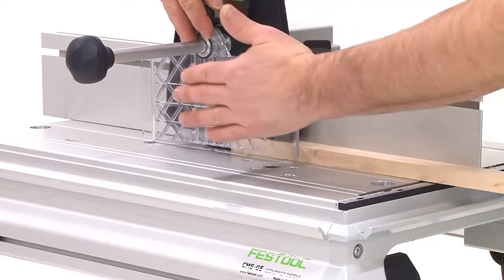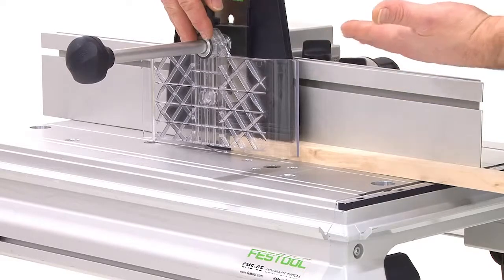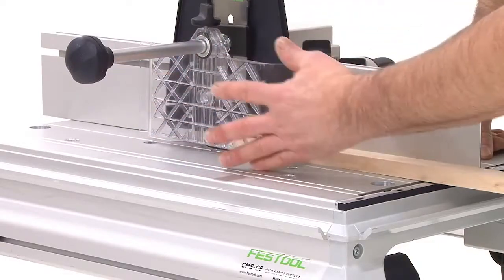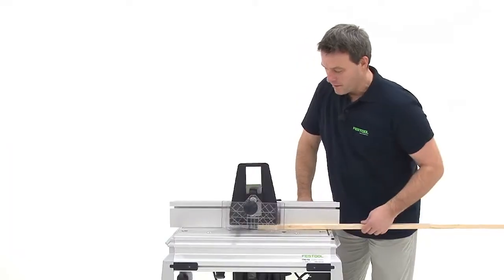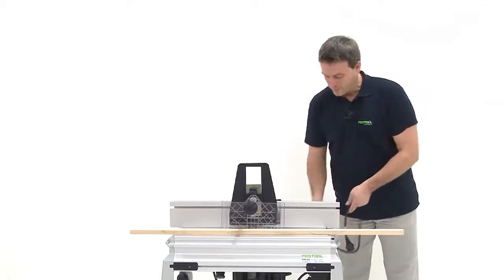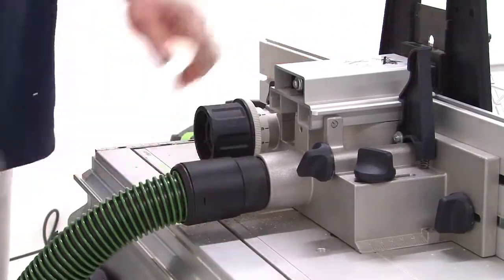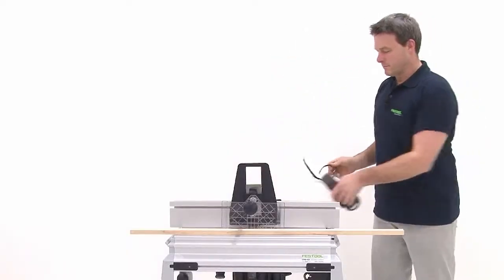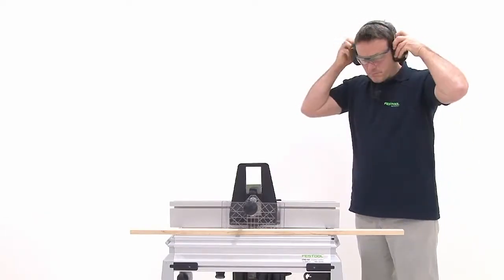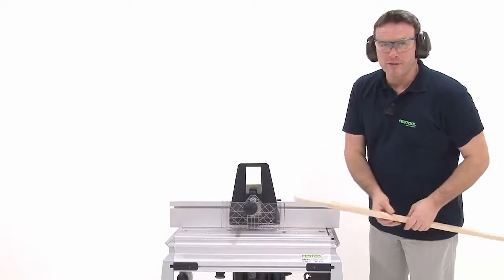From my cap, which is also pressed on the bar in front, I have here a light contact pressure as well, which ensures that my hands will not enter the danger zone. Everything is now connected to the suction system. Now we can carry out a trial milling.